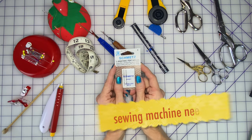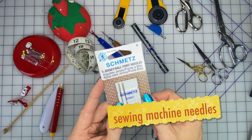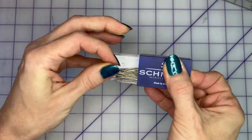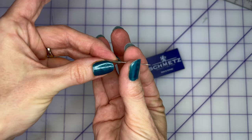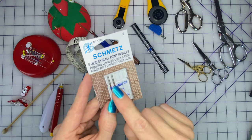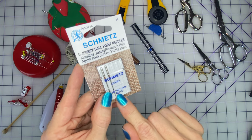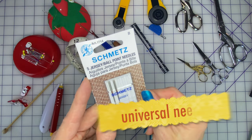You will need machine needles for whatever project you're working on. This particular one is a jersey ballpoint needle designed for sewing knits. You would want a universal needle for most sewing machine projects. If you purchased your machine brand new, it came with a needle in it and might have some spares. Be aware that needles come in sizes — the most common universal sizes are a 10 or a 12. Down here it says 80-12, that's where the size is. You're going to want either a 70-10 or an 80-12 universal sewing machine needle.